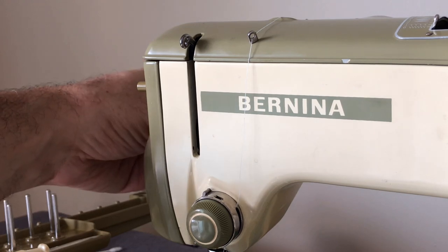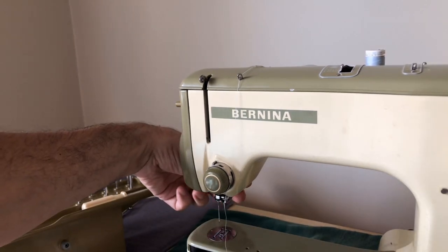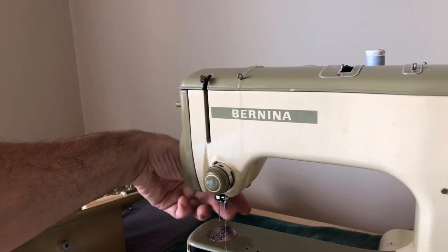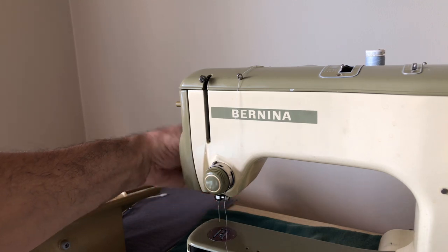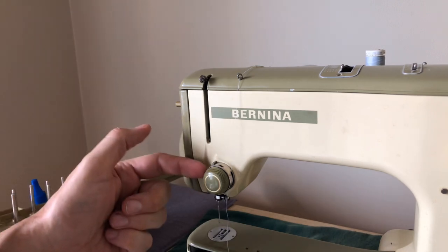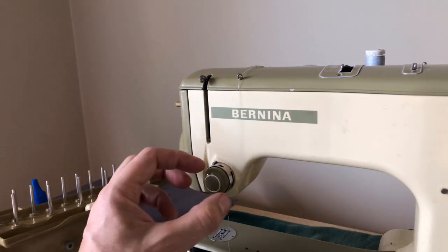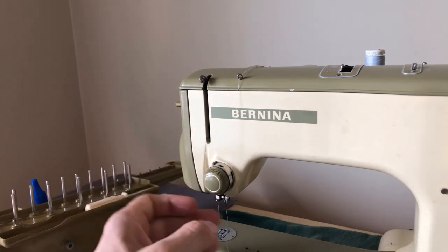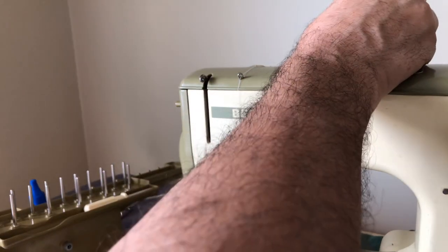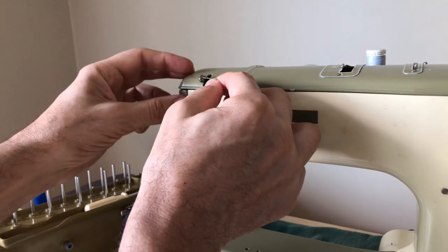Also, make sure you pull up on the presser bar. You always do that because if you don't, the presser bar when it's down applies tension to your tension discs. You don't want to thread a machine when the tension is on the discs — it can mess up your thread tension and your threading of the machine. Now I'm going to come up to the take-up arm.